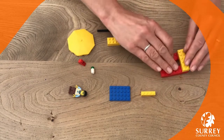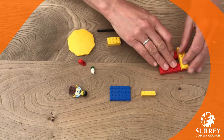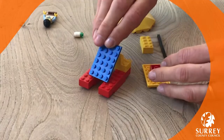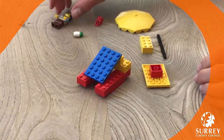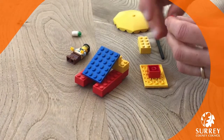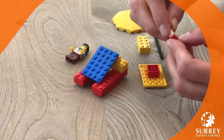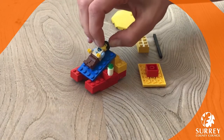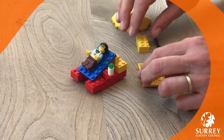Two yellow pieces are going to be the back — they could be any size, but I've got one that's slightly smaller. That's where he's going to lie. You might want a drink while he's sitting on his sun lounger, so we've got a little drink holder, which is a round bit with a colour piece on top.